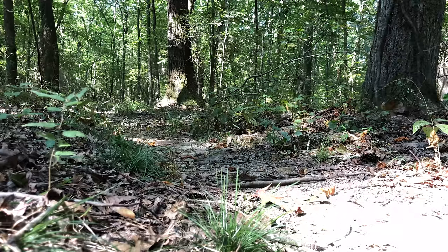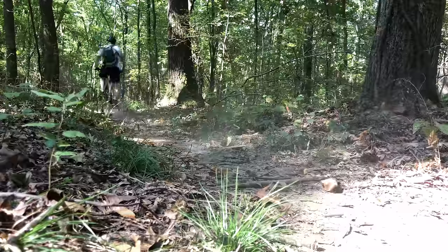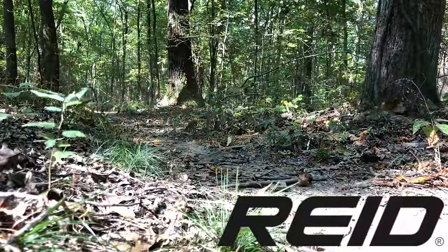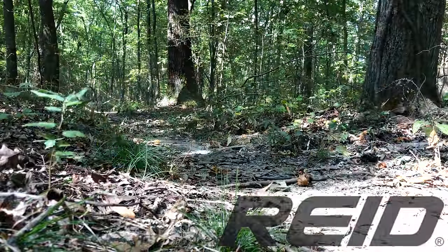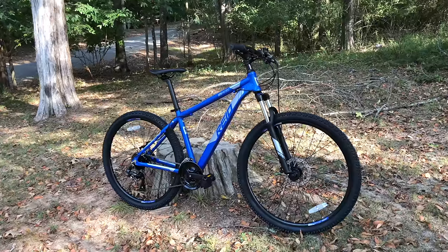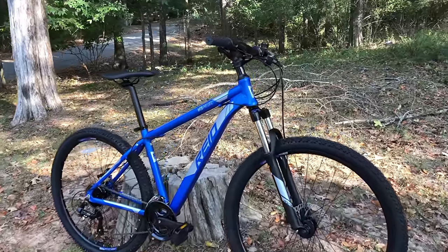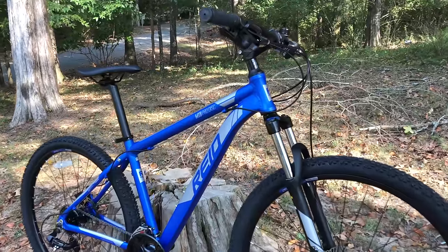I love looking at a new bike, especially when it's from a new brand, or at least a brand that's new to me. Recently, Reed Bikes reached out for me to review one of their mountain bikes. Reed is a brand that's known in Australia, but they now have bikes available in the U.S. via their ReedBikesUSA.com website.